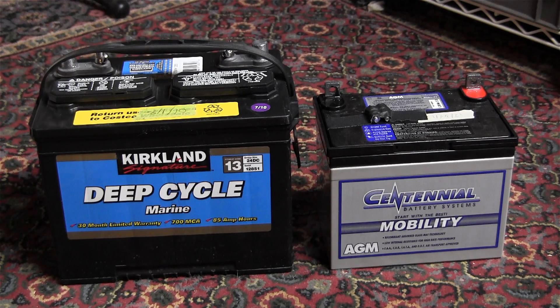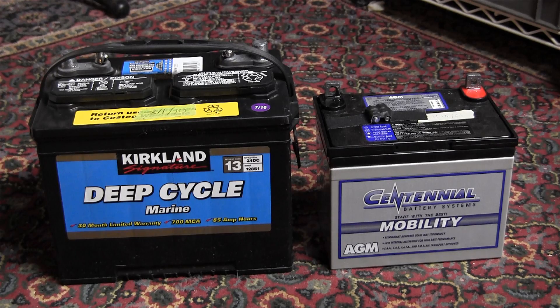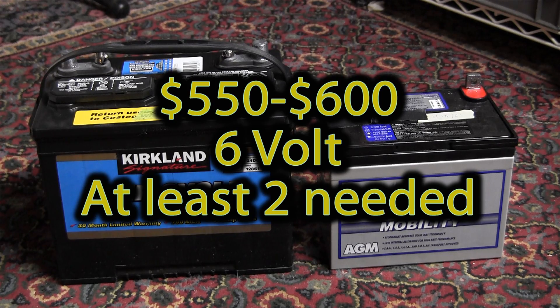For financial reasons, you may want to go with the deep-cycle flooded battery as a starter system. The most desirable batteries, and the real workhorses in the off-grid world, are the L16 batteries, which have about the same footprint as the battery on the left, but they're twice as tall. Those batteries cost around $550 to $600 each, but they do store 400 amp-hours of power.